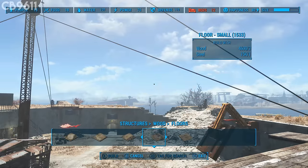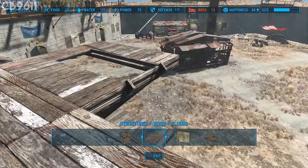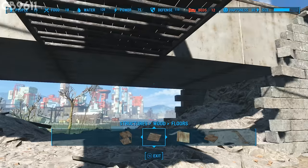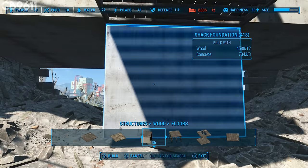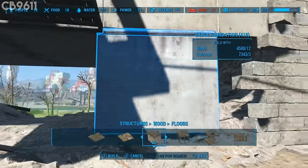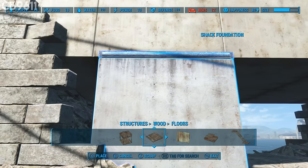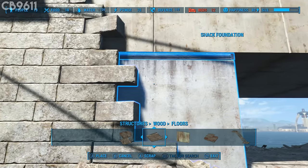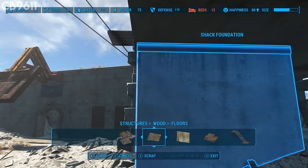Once you have all that placed, take out some stairs. Go to the wood floor section and take out the big shack stairwell. Snap it right here. Someone in the comments on my original castle video tipped me on how to fix the castle walls this way. The reason I don't use this on the other side is because I have a two-wide doorway — a one-wide would be centered but two-wide wouldn't. Get it to the perfect height and scoot it over to line it up precisely.